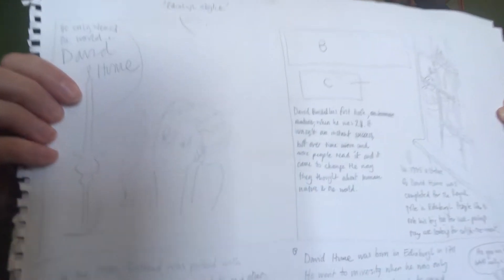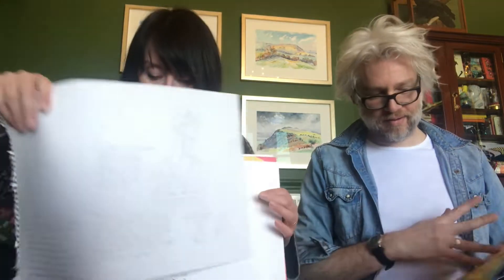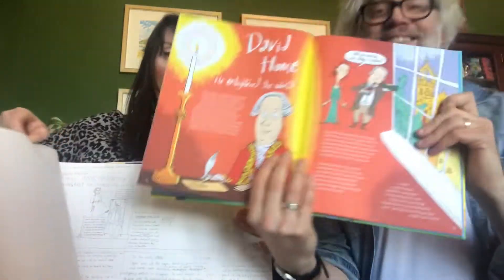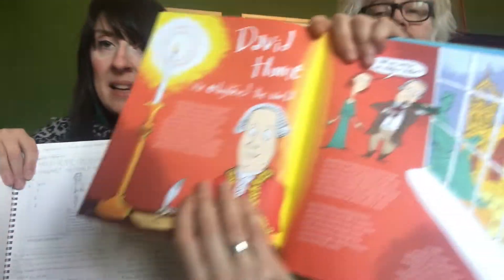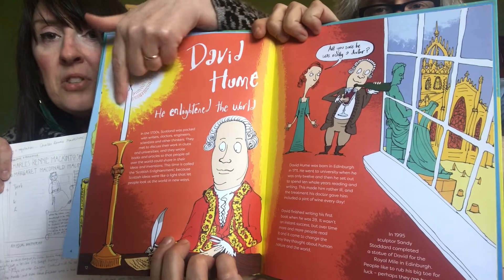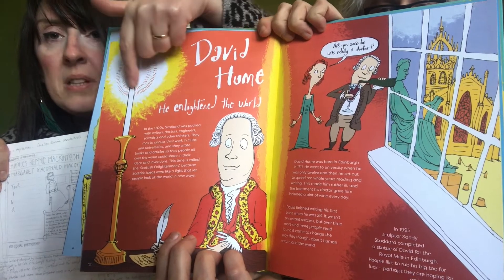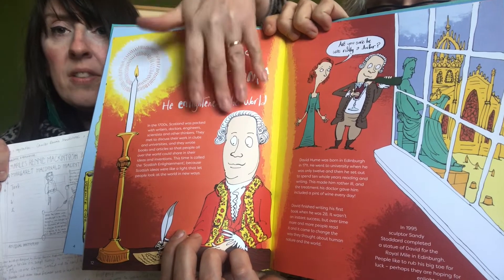Here is David Hume — there he is with his candle. He was a philosopher in the Scottish Enlightenment. There's David Hume with his candle — that's a really nice picture to look at if you want to think about putting light in your drawings. What Tom's done is left a big bit white and then drawn round it with yellow and put some little dashes of orange in there, so that white looks so bright with the coloured background on the page.